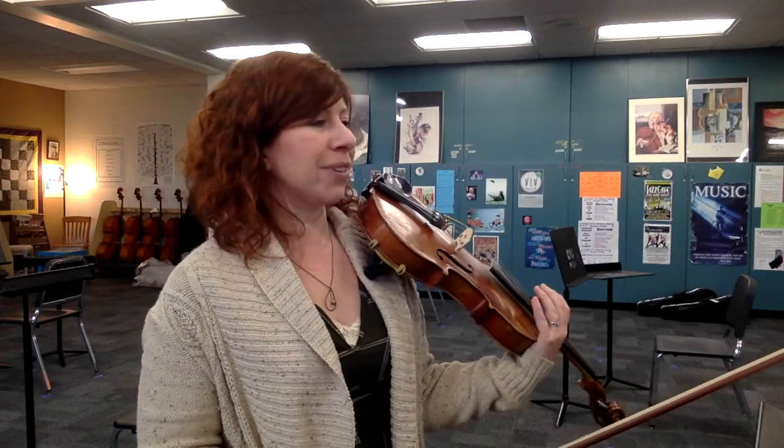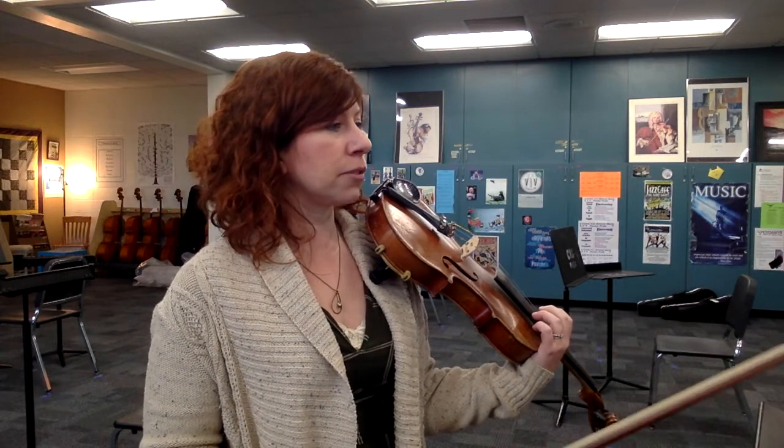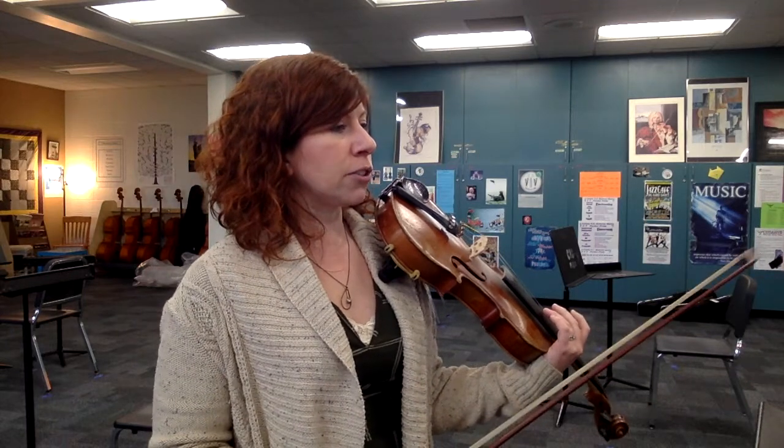Key of C — sorry, A minor. We have no sharps or flats here, but be careful of the G sharps coming up at the end of this measure — the high three. Keep your C natural down low. We're going to take it from measure nine up to 17.